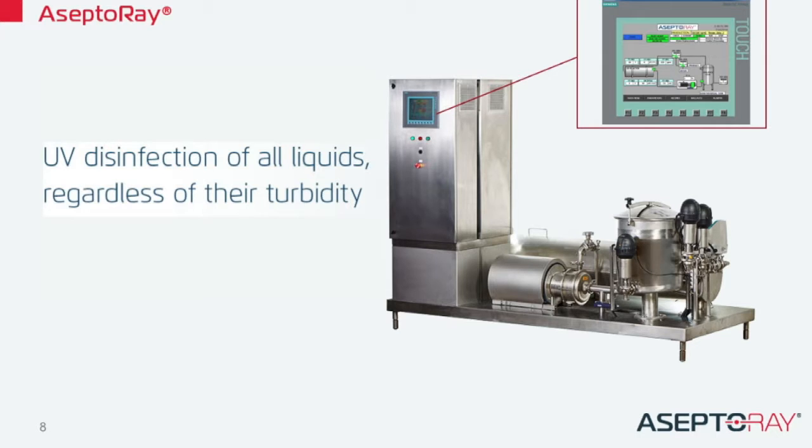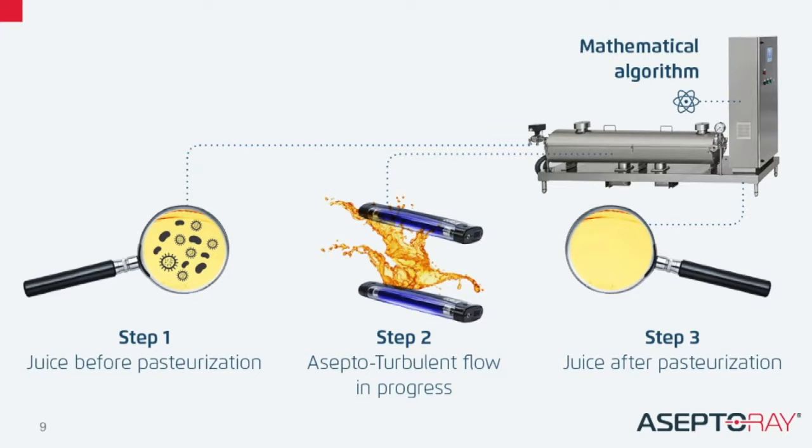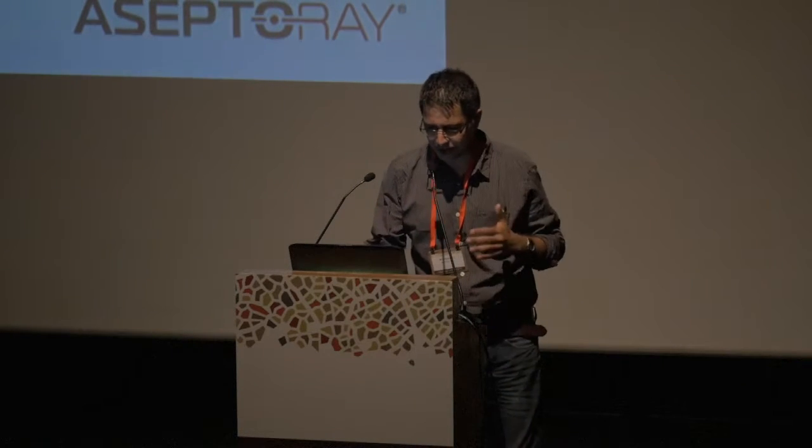Our solution is exactly that. It's UV disinfection of all liquids, regardless of their turbidity, meaning we can treat all kinds of liquids. How do we do it? Behind the mathematical algorithms and fluid dynamics, it's very simple — we are mixing the product. We are ensuring the UV dose will be sufficient in order to eliminate bacteria. We can do it with a variety of products, depending on capacities that work on a production line.